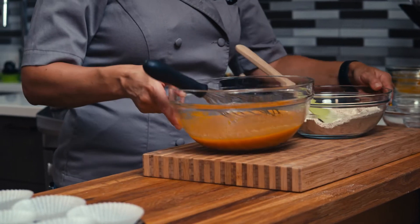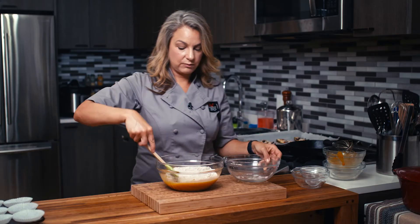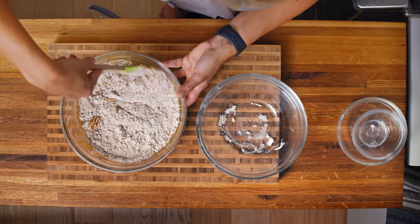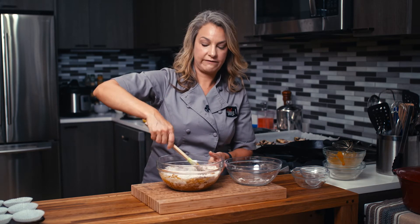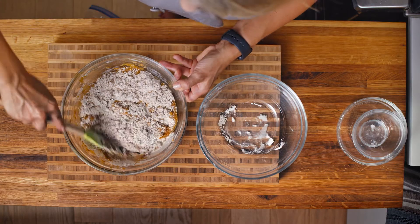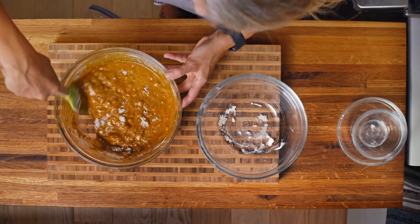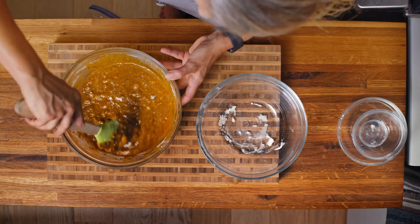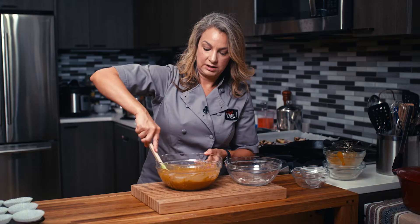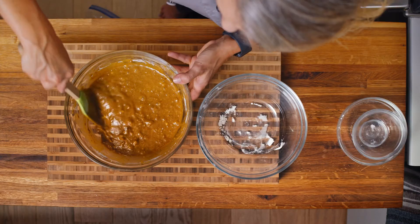Now we're going to put the dry ingredients into the wet. We don't want to over-mix it, so we're really just going to fold everything together. Sometimes if you over-mix muffins or quick breads, it can toughen up the batter. So we really want to do it in more of a folding manner, just making sure everything's incorporated, folding through the bottom and up through the middle so it mixes the dry with the wet without agitating the whole batter.